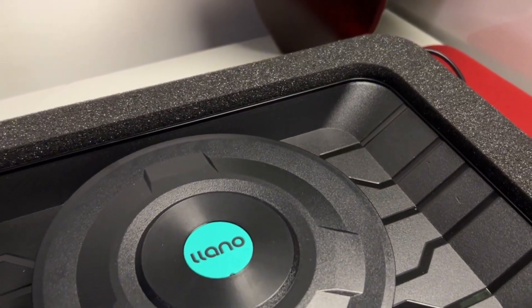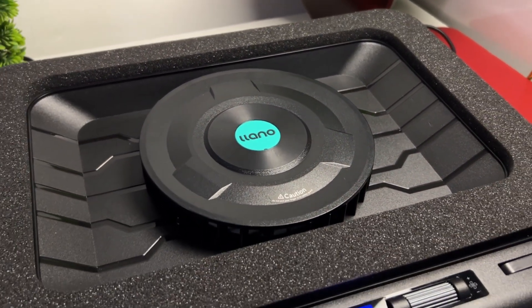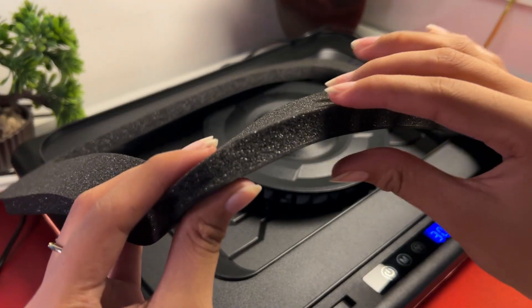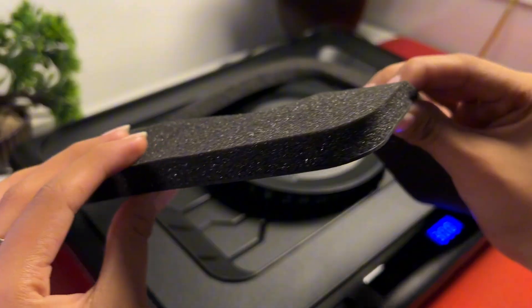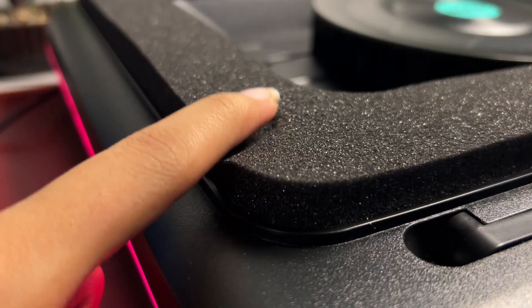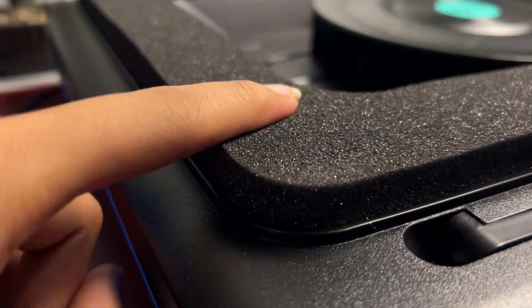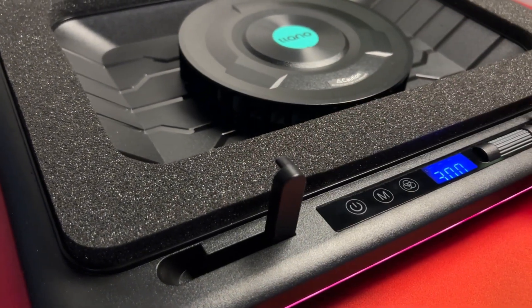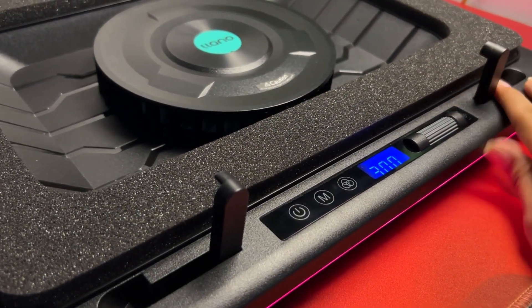Going over the cooler, it's chunky but surprisingly not super heavy. You have a layer of foam that's more than one centimeter thick to create a seal for your laptop. The quality of the foam is very high — it is memory foam, as when you press on it, it slowly goes back up to its original shape. Near the front of the cooler, you get stoppers so your laptop doesn't slide down.